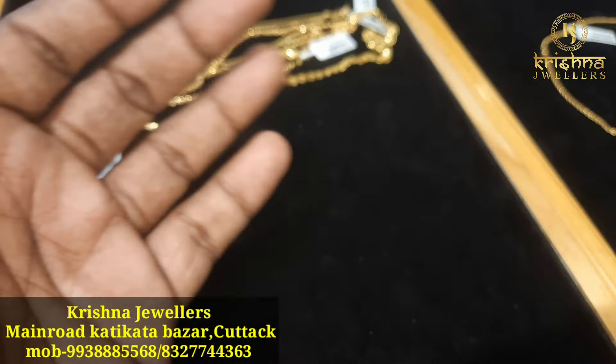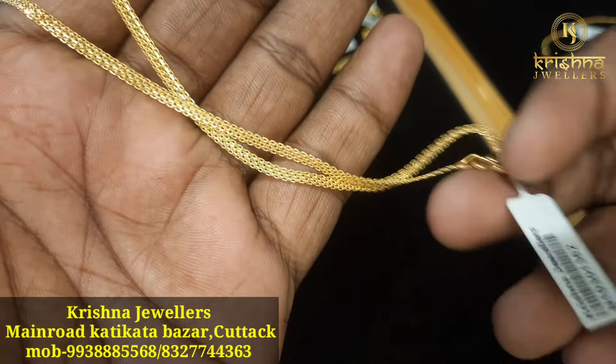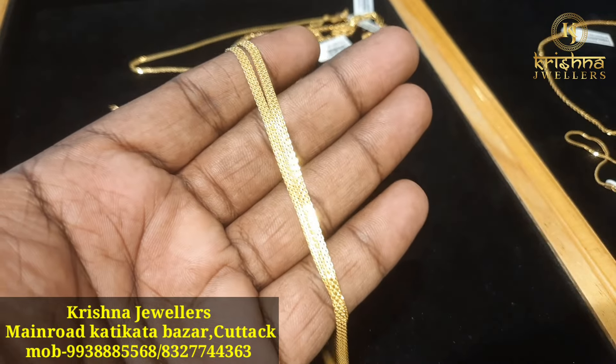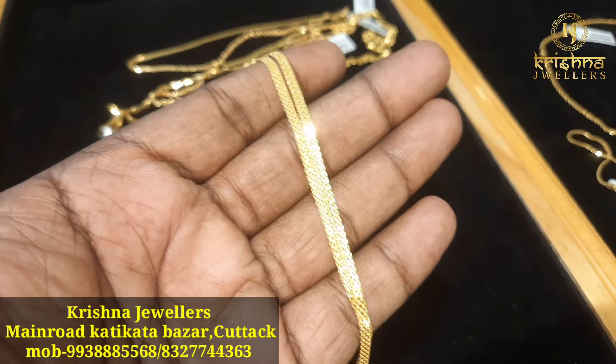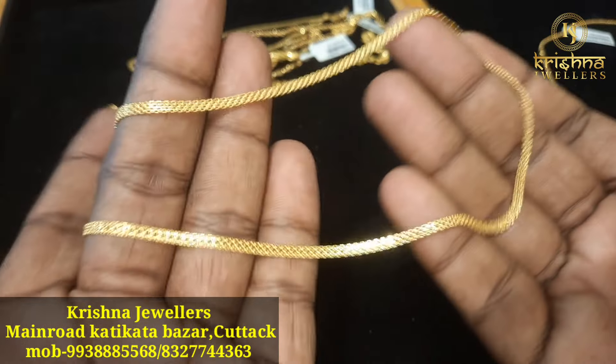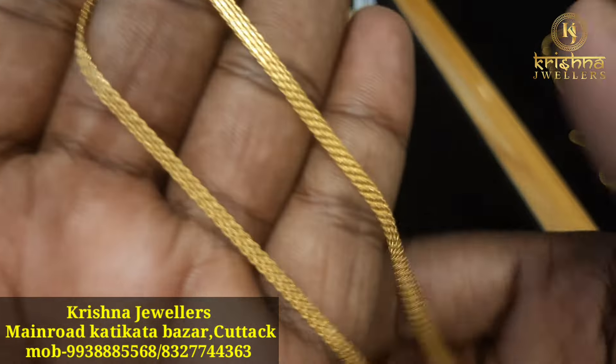This is a low-trust chain — we can see the natural big flat and short chain. The average price is 40,000 to 41,000. This looks very heavy and a beautiful variety.